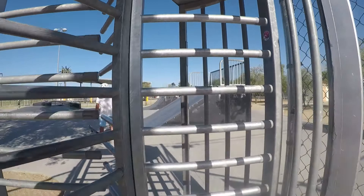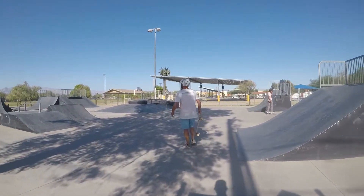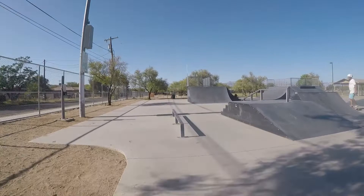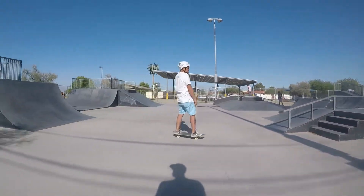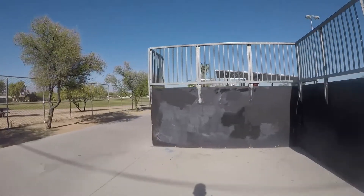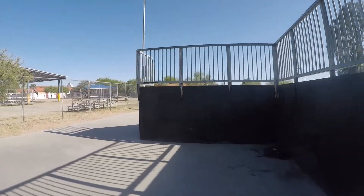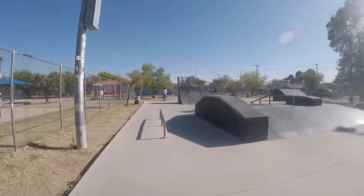We're gonna start at the turnstiles. Let's go through. We'll start with my favorite thing, which is this simple little rail right here. We got this little quarter pipe — go around the back side first, check it out. Nice little half pipe, it's all made out of metal. Come right over here to this nice little rail right here too.